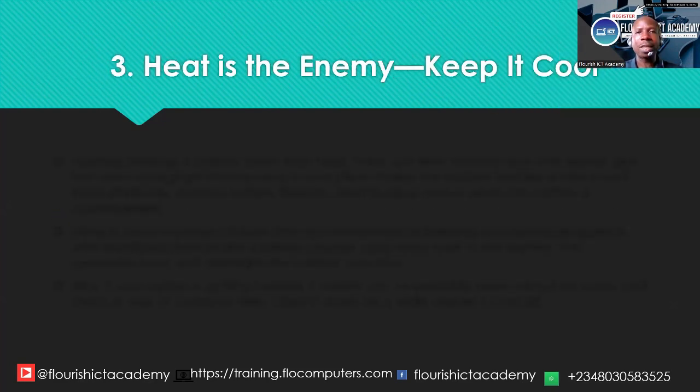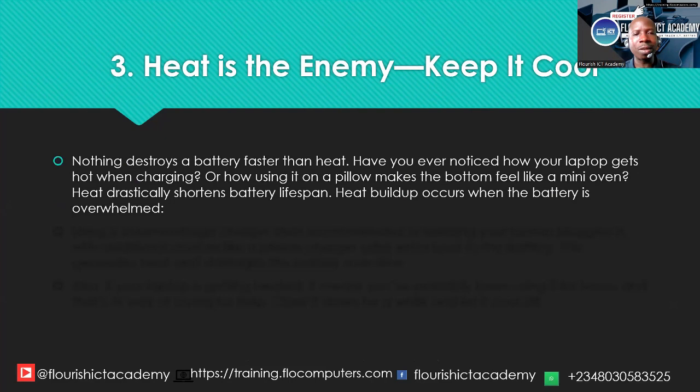The third enemy of the battery is heat. Heat can damage the battery faster — there is nothing that destroys a battery faster than heat. Have you ever noticed how your laptop gets hot when charging, or how using it on a pillow makes the bottom feel like a mini oven? Heat drastically shortens the battery lifespan. Heat buildup occurs when the battery is overwhelmed. You must not use your laptop regularly on a bed or on a pillow, because it makes the laptop generate heat that can damage both your motherboard and your laptop battery.